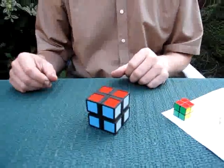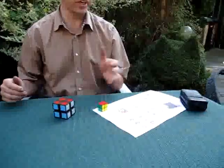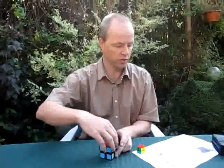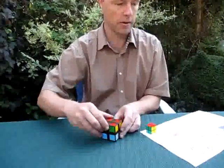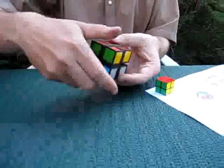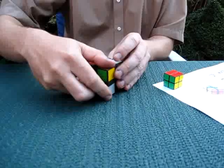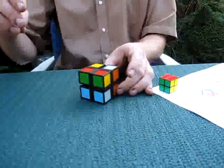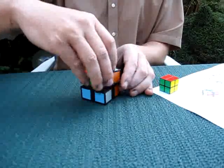I'm now going to do the solution, which I have put in the instruction here, and try to turn it apart. Alright, so this is move 1, move 2, move 3.